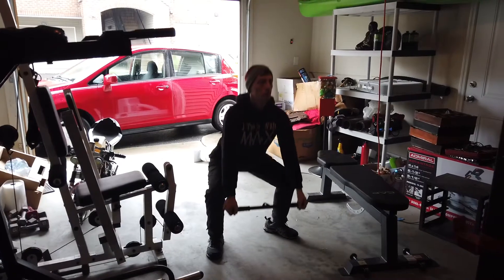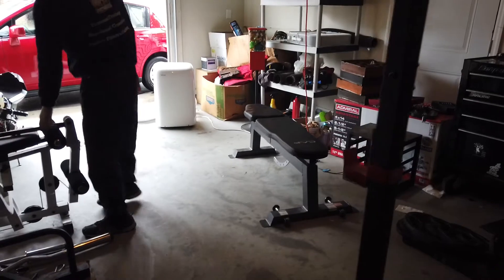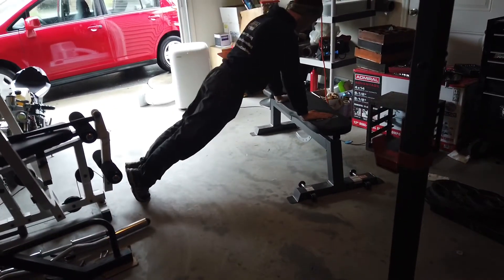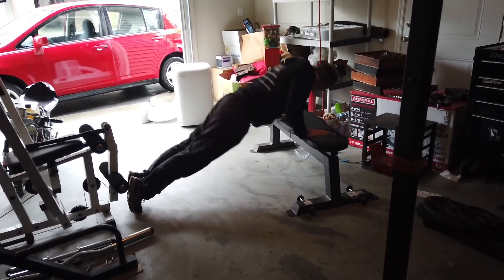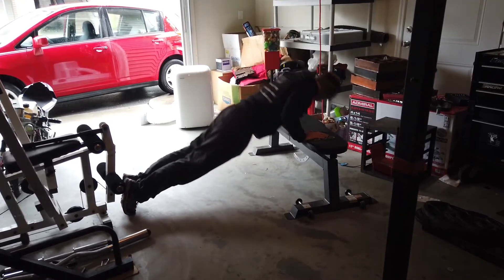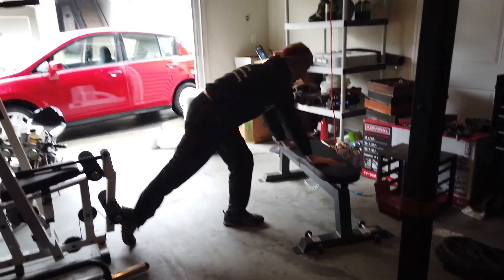And last one, good. We'll go right into our incline push-ups, we'll go right to eight. Four, five — a couple more — and good, very nice.